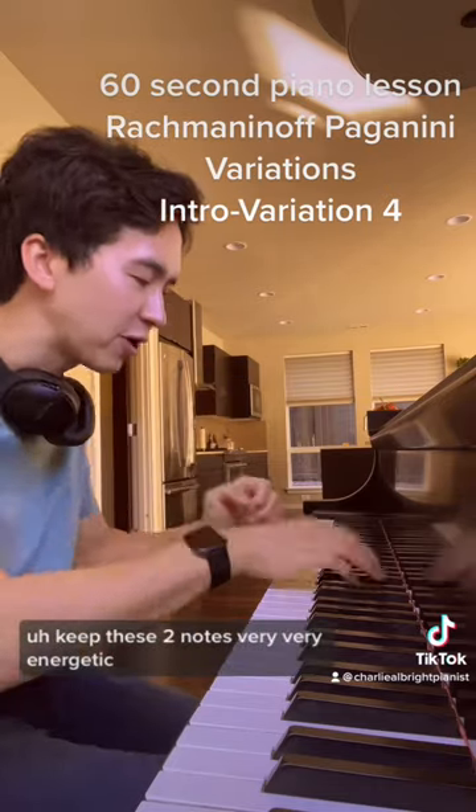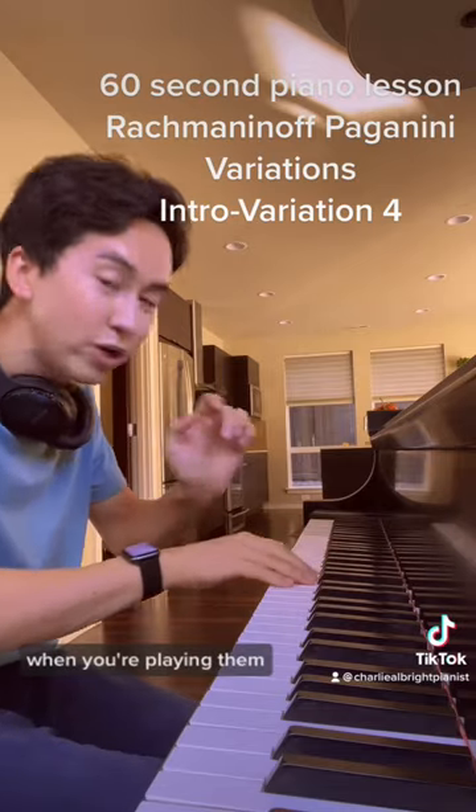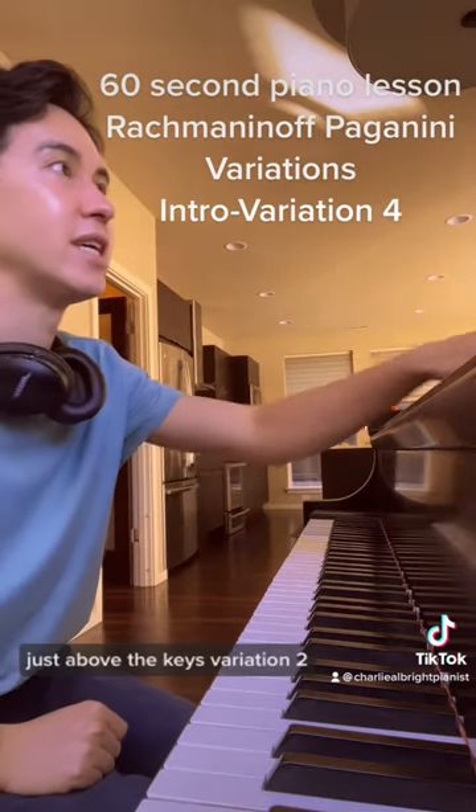Keep these two notes very, very energetic. Even though you're playing them, keep that sense of energy. Stay close to the keys when you're playing them. You can lift your hands off if you want, but when you're playing them, don't come down from the top. Stay just above the keys.